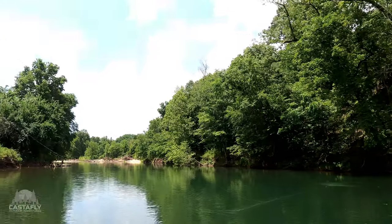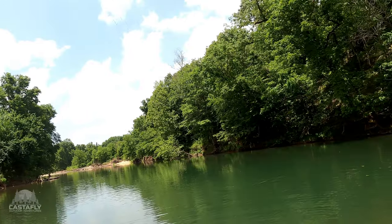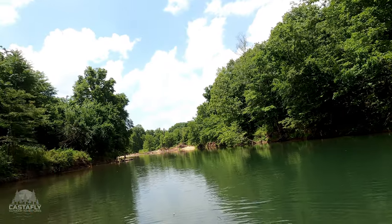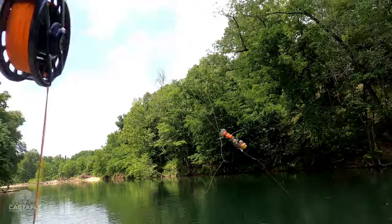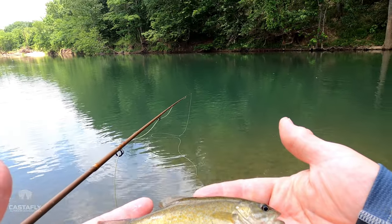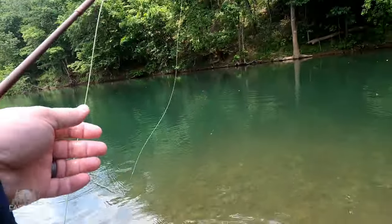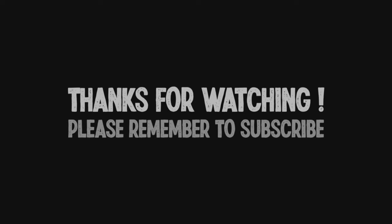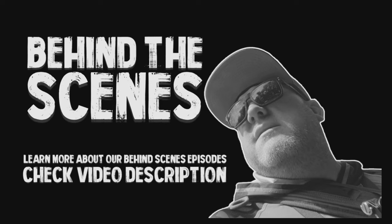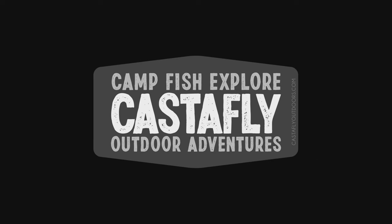We got something — it's a smallie! Oh, there was another one right there. They're down here in this deep section. Cool thing is, got him on the nymph. That little dude — go back and grow up. See you. See you next time.